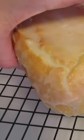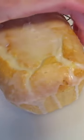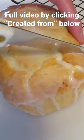Time for a taste test. We'll just put it right down here. Slice into it — see what it looks like on the inside.